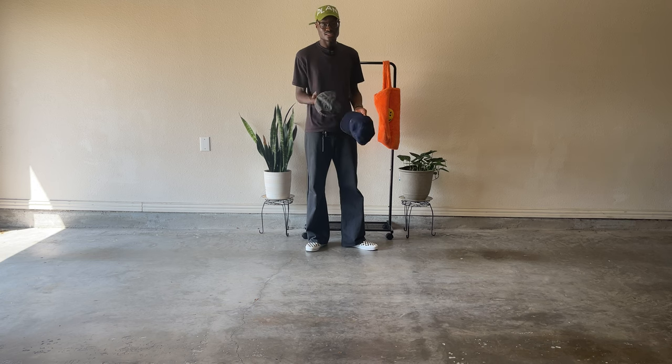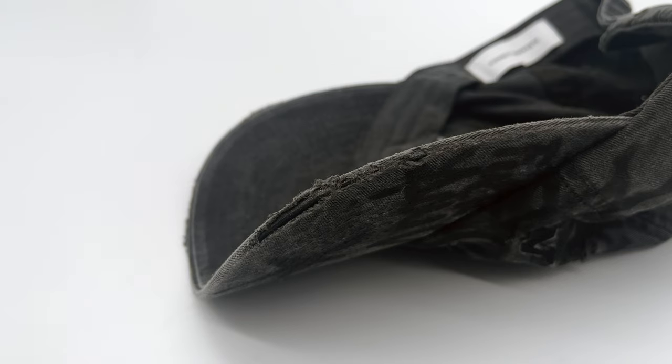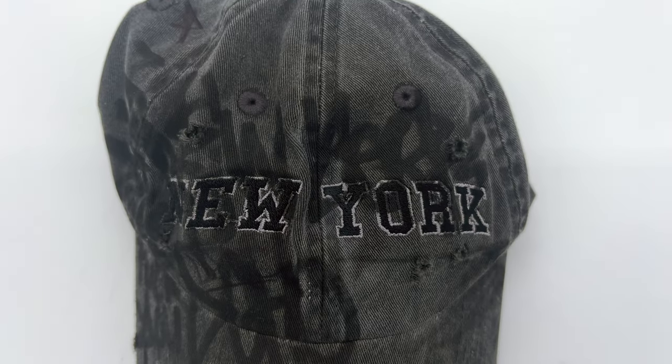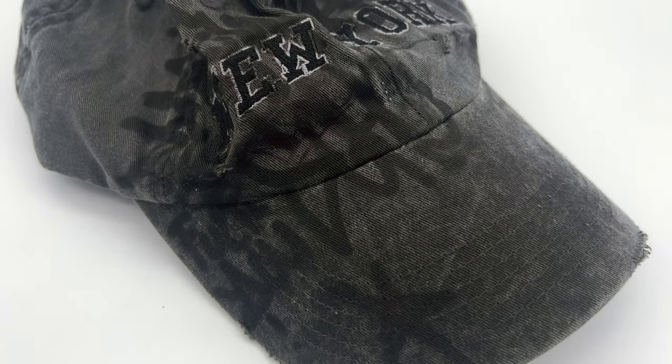The next hat I showed in my last video is the Alexander DiGenova New York graffiti cap. It's super distressed and I love the graffiti on it — reminds me a little bit of Balenciaga's skater stuff. I love the details on this one.